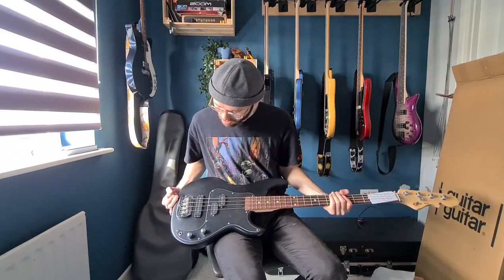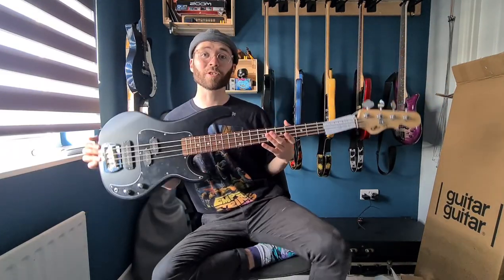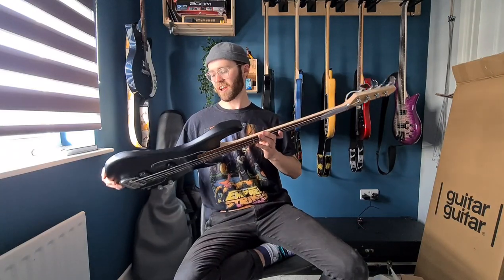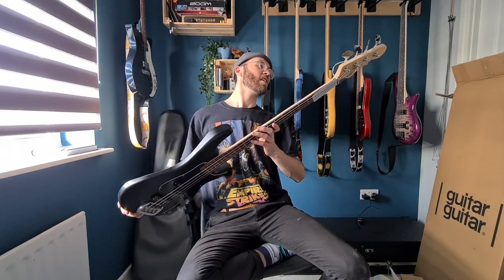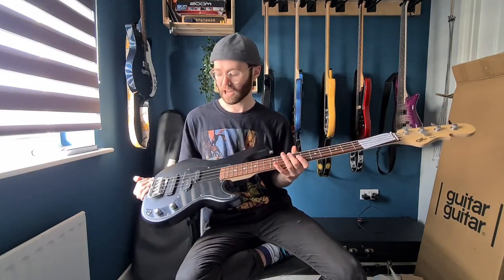I didn't expect it to be matte. Look at that — that's a stunner. That looks so much cooler in person I think. Really nice. So this is the SB2 from G&L, the Tribute series.